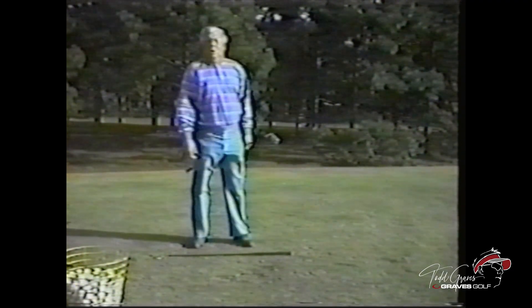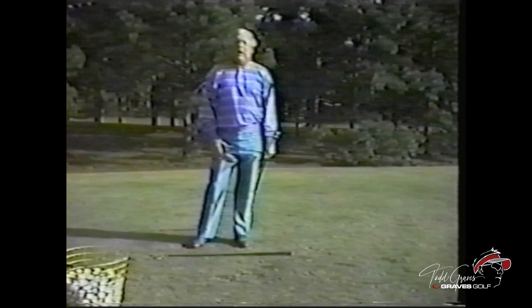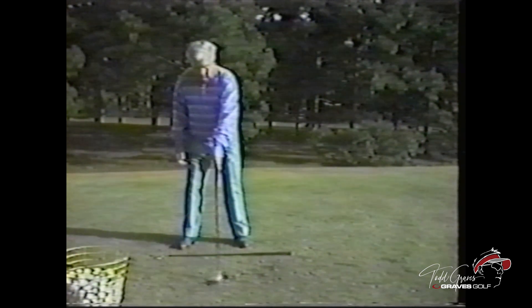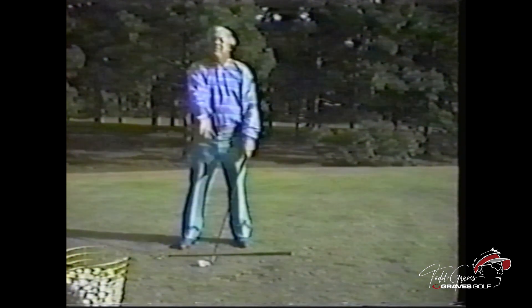Why do you start the club back so far from the ball? Eliminate so many things. Everybody should do that — they hit the ball better. You can't pick the club up. You can't take it outside. You eliminate a foot in your swing that you don't have to put into your game.